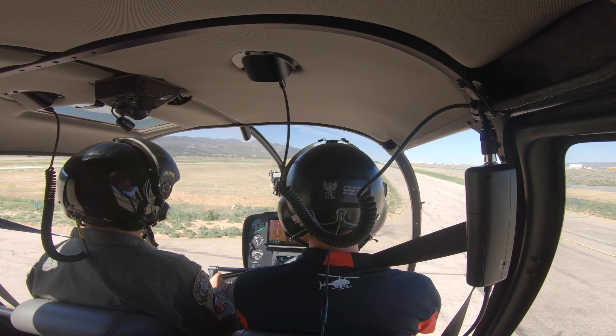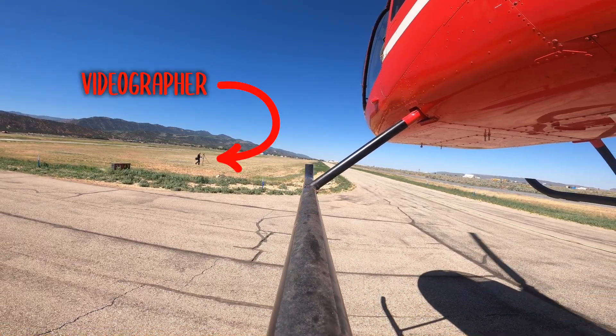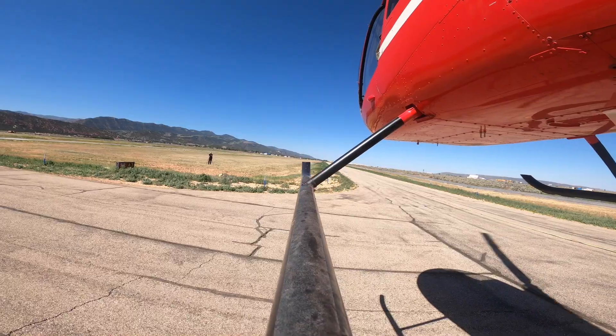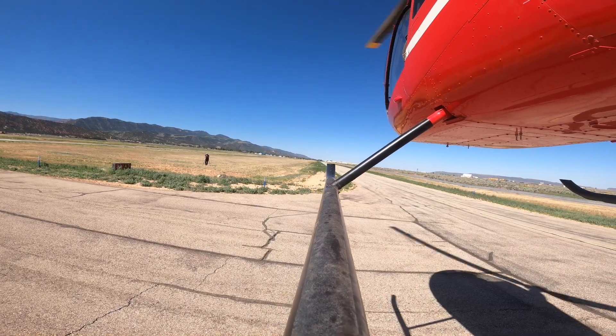We're going to start in a stable hover, looking out at the horizon or something far in front of us. A lot of people will tend to want to look at the ground right in front of you, and if you do that, it's really easy to be over-controlling the aircraft. So we want to be looking out at the horizon, and we want to position ourselves directly over where we want to set down using our cyclic — that's how we control our ground track.